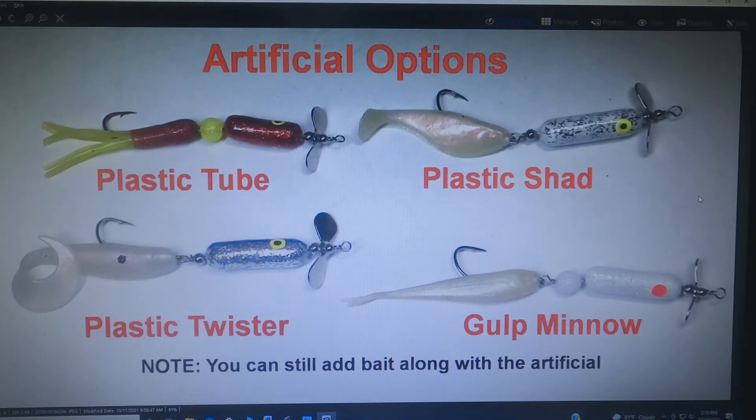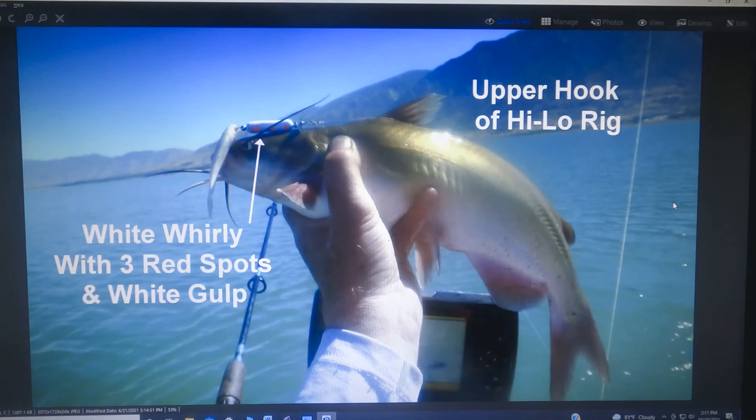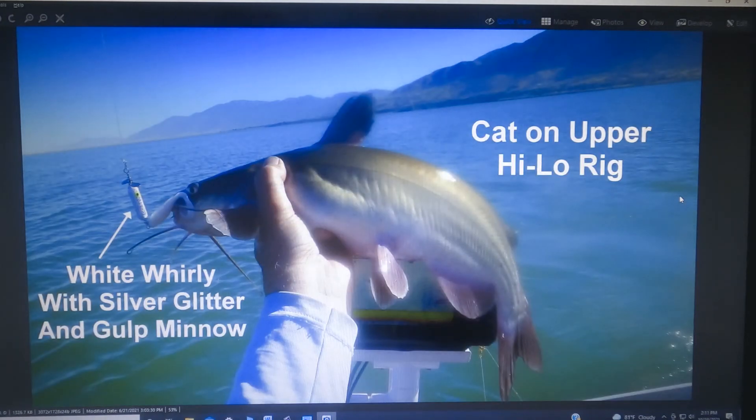Now there are a lot of different lures you can use to adorn a flig, especially the whirly fligs. You can use plastic tubes, plastic shad, plastic twisters, and gulp minnows — those are great. If you're using a plastic tube or any of the others, a one-inch piece of nightcrawler or a little piece of perch meat can work very well alongside it. The gulp minnows are especially attractive on these whirly fligs — catch a lot of catfish on them. They love them, and even if you're fishing at mid-depth well above the bottom, catfish will come up off the bottom to take it.